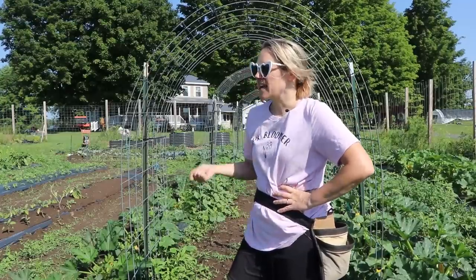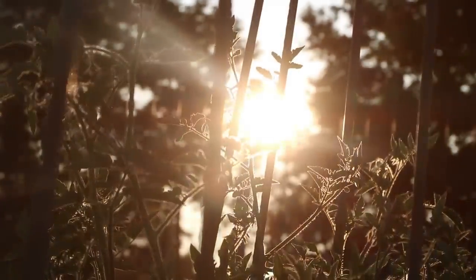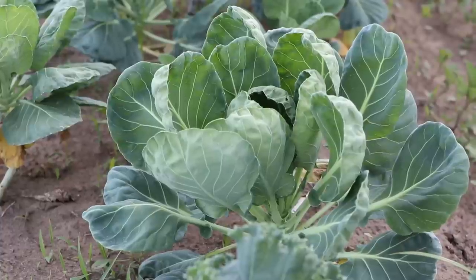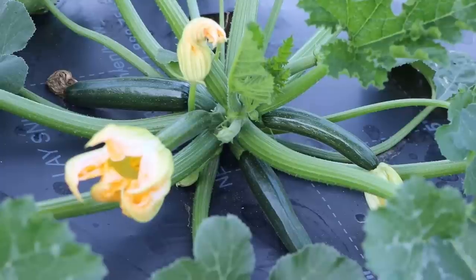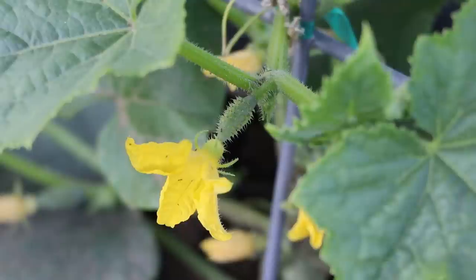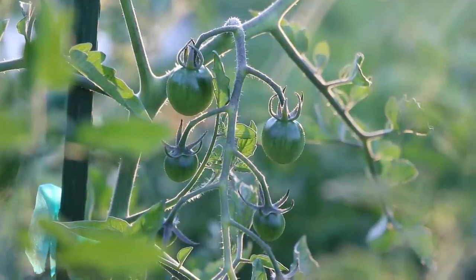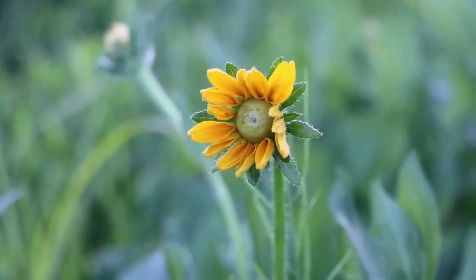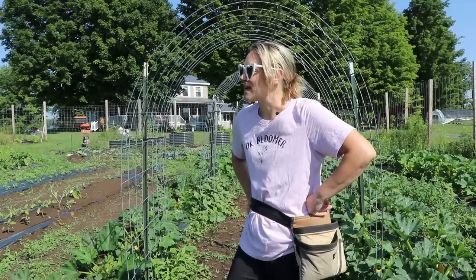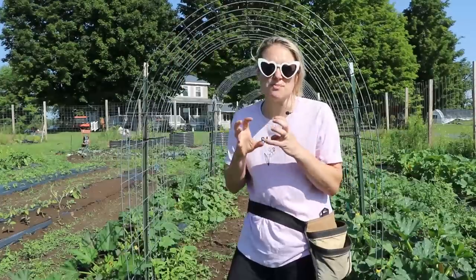On the other side of the garden I have some potatoes and green beans, but something — probably a bunny — ate the tops off my green beans. I still have time to plant another round and might do that. I have about 150 tomato plants, so I'll definitely be bringing you guys along for the tomato harvest. I can't wait to get my hands on those juicy beefsteaks. I'm going to go harvest those sunflowers now — thanks for sticking around!